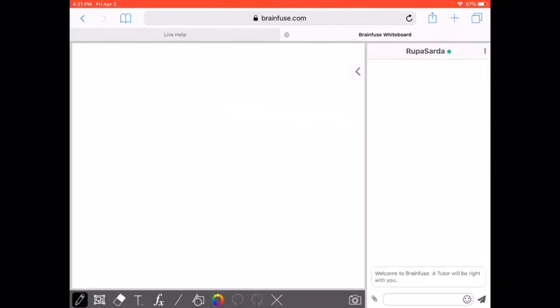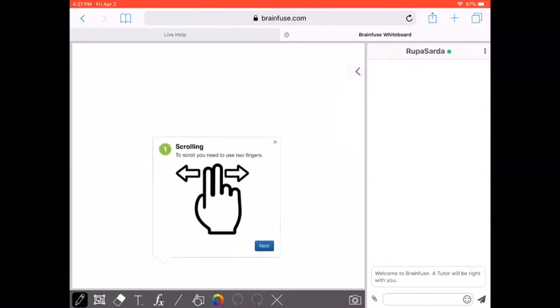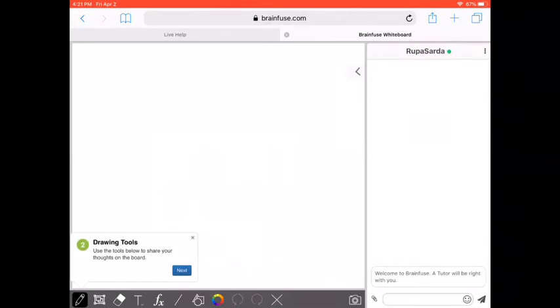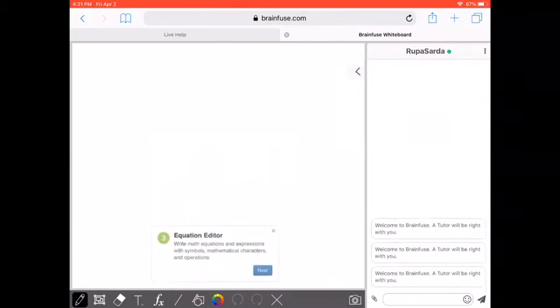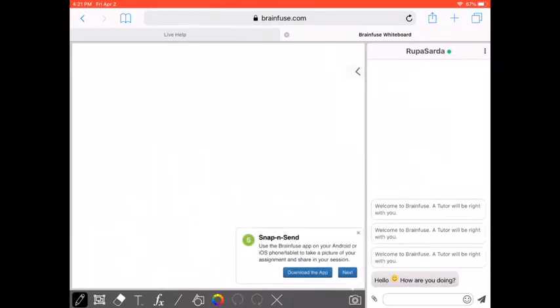As you can see, it opened a new window called the BrainFuse Whiteboard, and it's connecting with a live tutor now. I'm also going to give you a quick tour of the different tools on the bottom. You can scroll left to right with your fingers if needed. There are drawing tools, an equation editor, a file upload option, a snap-and-send feature, and finally the chat area.